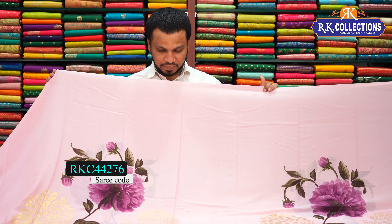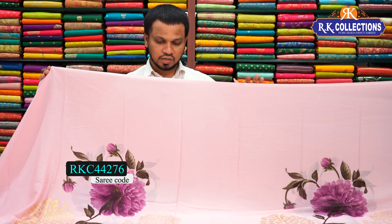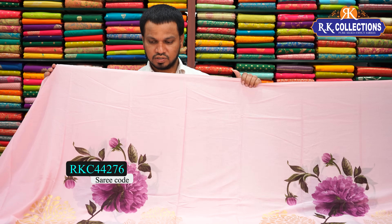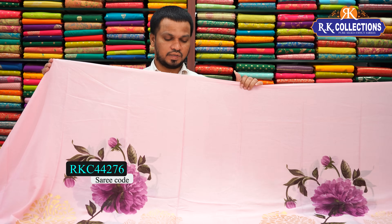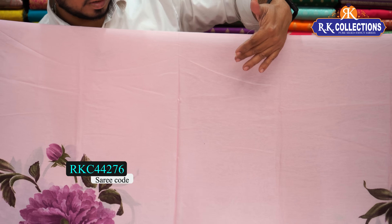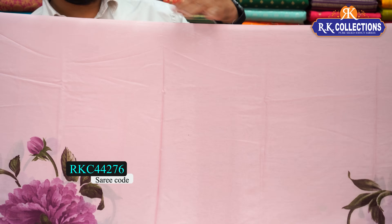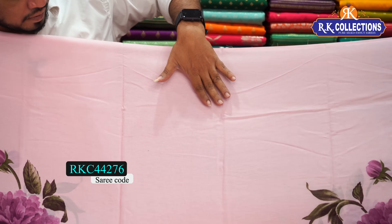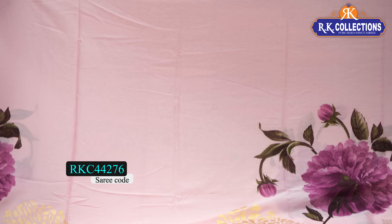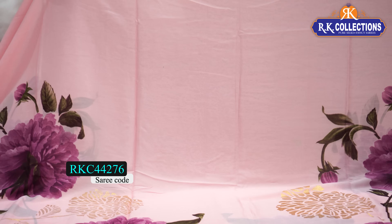If you want a color sheet, it's a beautiful pink shade. Without borders, we have a complete designer pattern. It's very heavy. The sari cost is just 850 rupees.